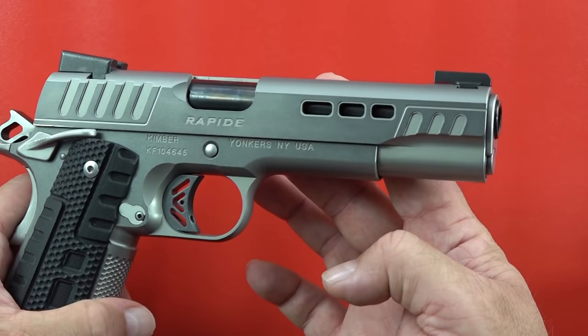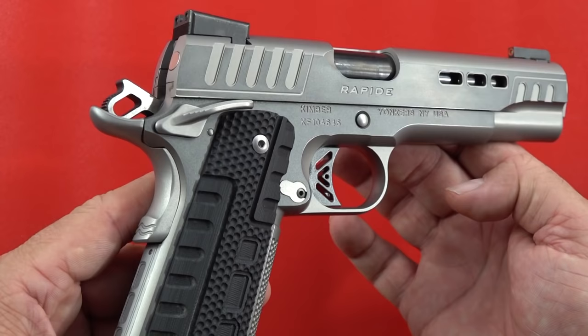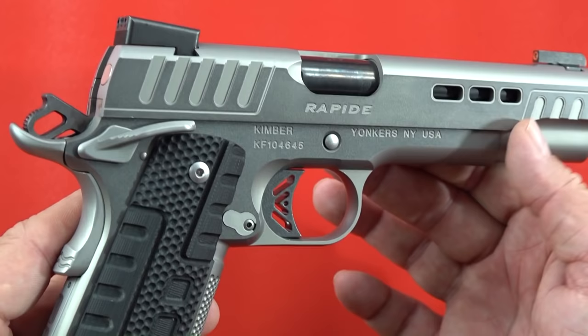I hope you guys enjoyed this review video. If you're interested in this 1911 from Kimber or anything else Kimber may offer, make sure you go over to their website. As always, thanks for watching — remember to like, share, and subscribe to our channel on YouTube. Become a Patreon member if you want to see our videos early; all new content goes to Patreon for about 30 to 60 days before making its way to YouTube. Thanks for watching, and remember, your Second Amendment is worth protecting.